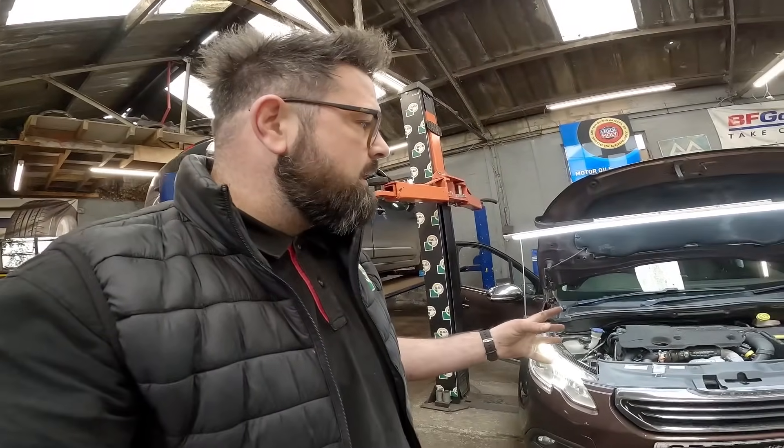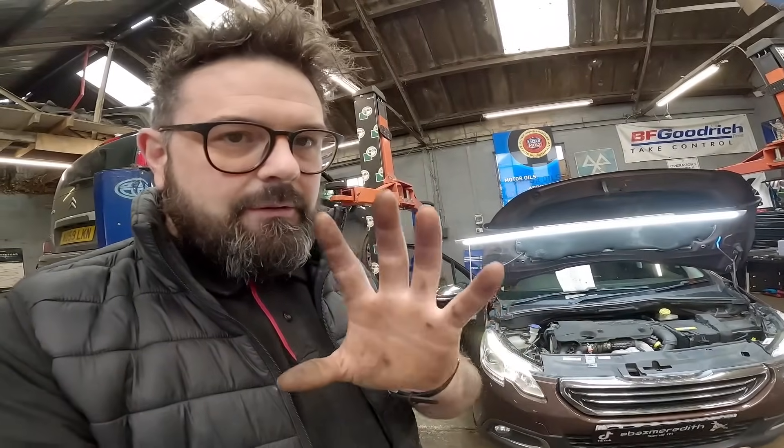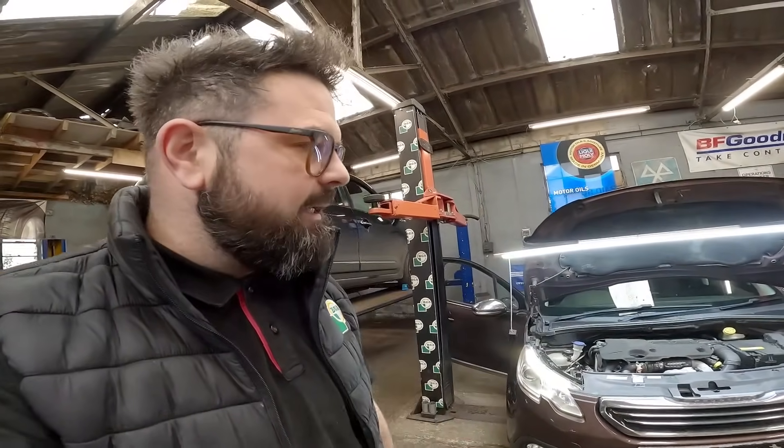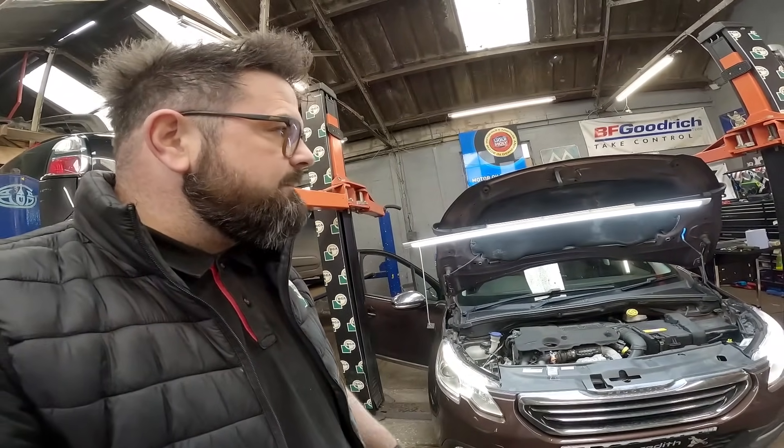Now when I'm standing here, it might not sound it to you, but I can hear like an electric tick every now and again. To me, that is an injector failing. What we're going to be doing is grabbing the scanner and having a little look to see what fault codes we've got.